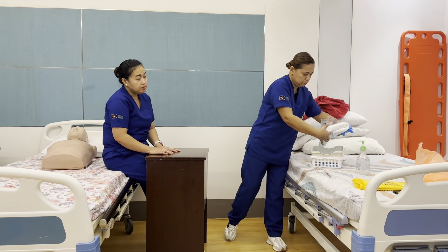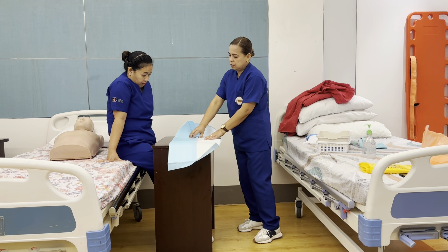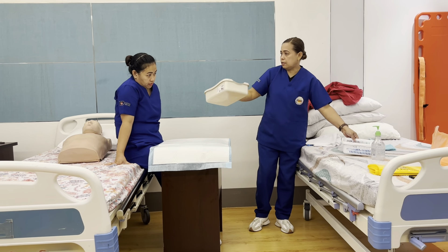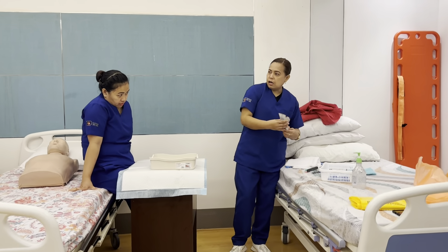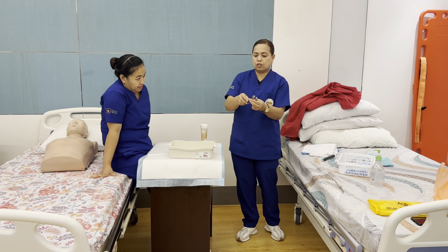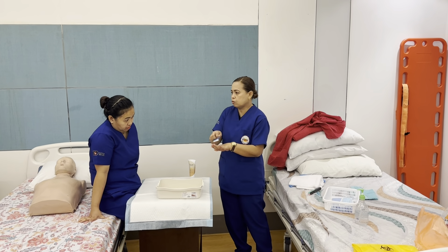Here are the materials. We have the face basin or kidney basin, hand lotion for after, and then the nail clippers — the large one I bought is for the feet, and then the small one is for the fingernails. And then we have the soft nail brush for scrubbing dirt from under the nails.